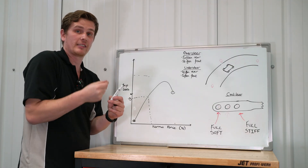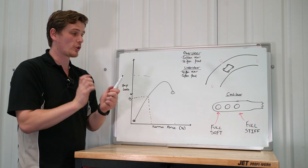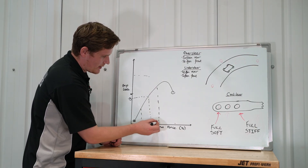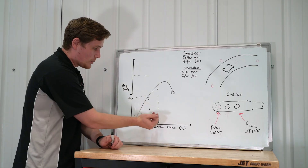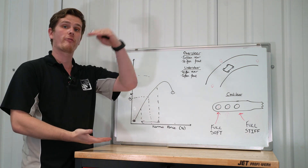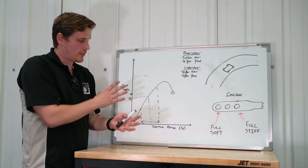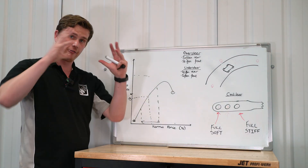So if we stiffen a roll bar past a certain point, it starts to take grip away from the axle — that's why it's so important to tune them specifically so you don't fall outside the operational window. Conversely, softening a rear roll bar to fix oversteer gives grip back to both rear wheels which, added together, gives an overall higher amount of grip at the axle and reduces oversteer. This is the simple math behind why an anti-roll bar gives or takes away grip from an overall axle.